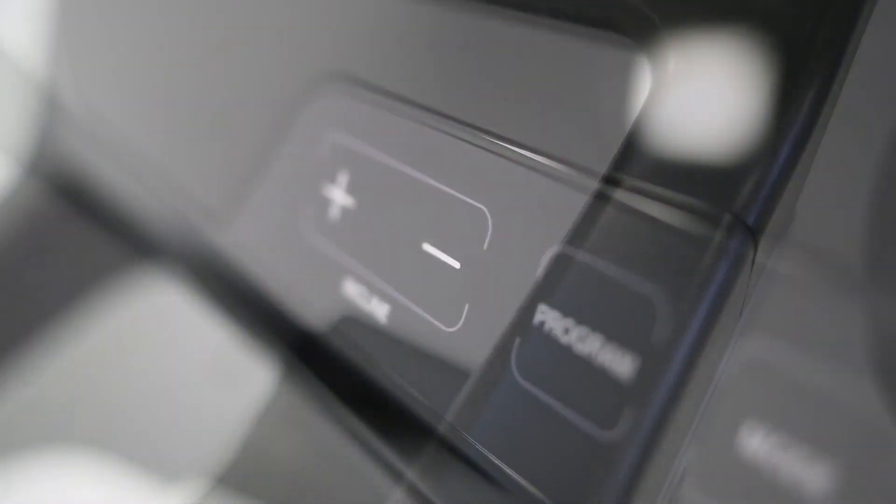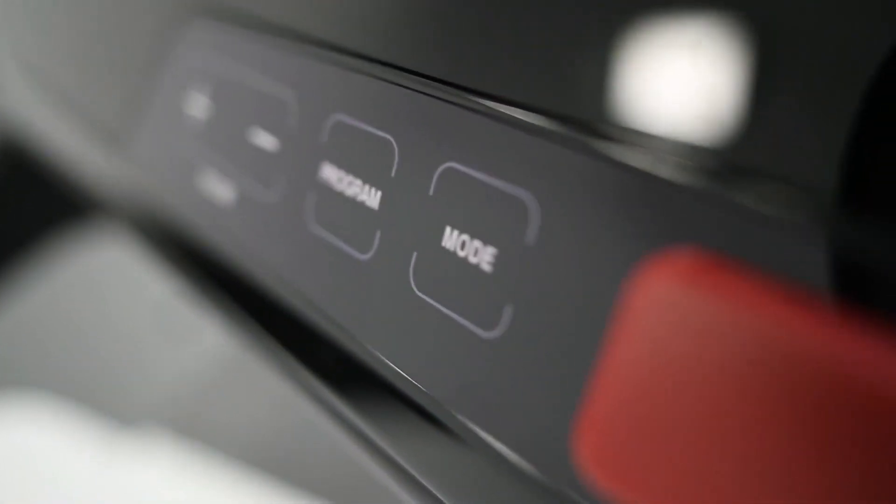Imagine an evolution of treadmill design where form and function unite to create a new dynamic product. Introducing iPower Plus.